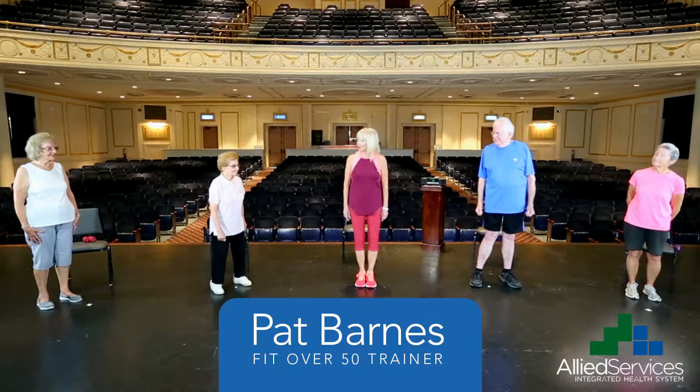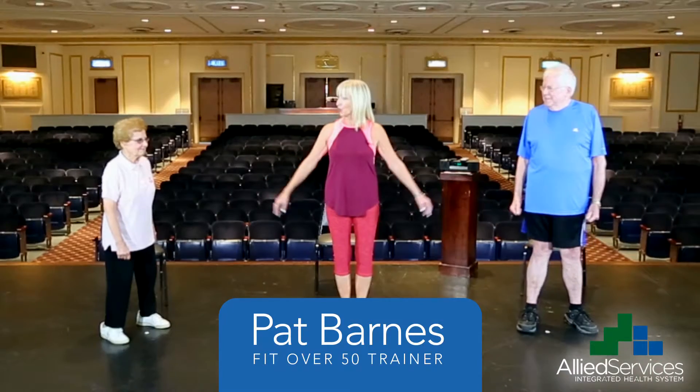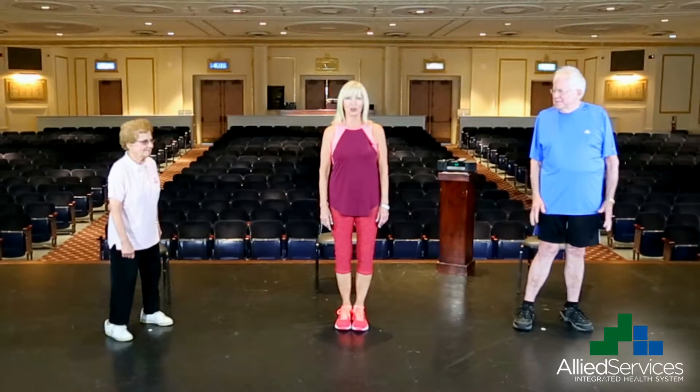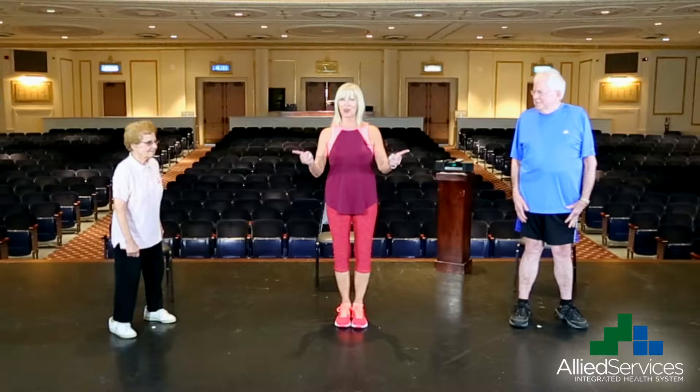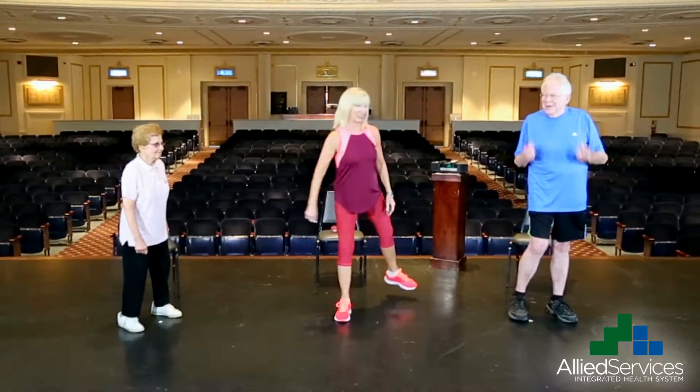Hello everyone and welcome to Fit Over 50. I'm Pat Barnes and I'm going to lead you through this workout. We're going to warm up a little bit before we go into the actual exercises, and I hope everyone at home is ready to join us. Get up off the couches and let's get busy.